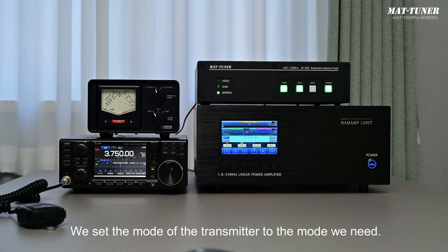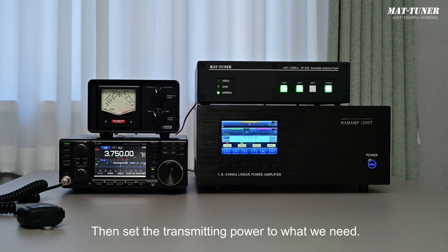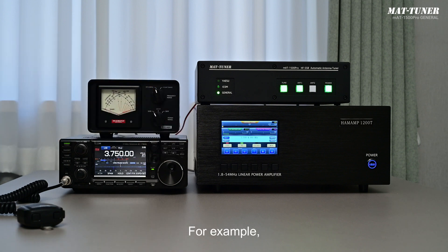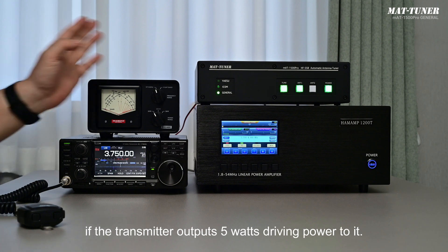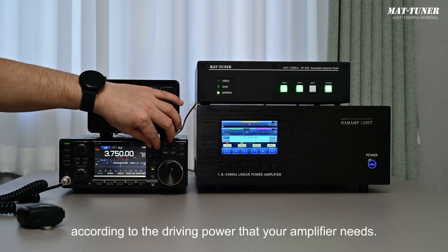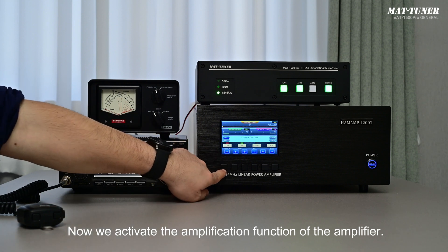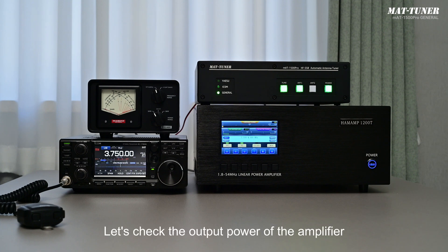Set the mode of the transmitter to the mode you need — for the 80 meter band, this should be LSB mode. Then set the transmitting power to the required level. Note that the output power depends on the power your amplifier needs to output and its gain. For example, this amplifier has very high gain and can output hundreds of watts if the transmitter drives it with only 5 watts. Set the transmitter output power according to the driving power your amplifier requires. Now activate the amplifier by switching it to the operate state — it can now transmit normally.